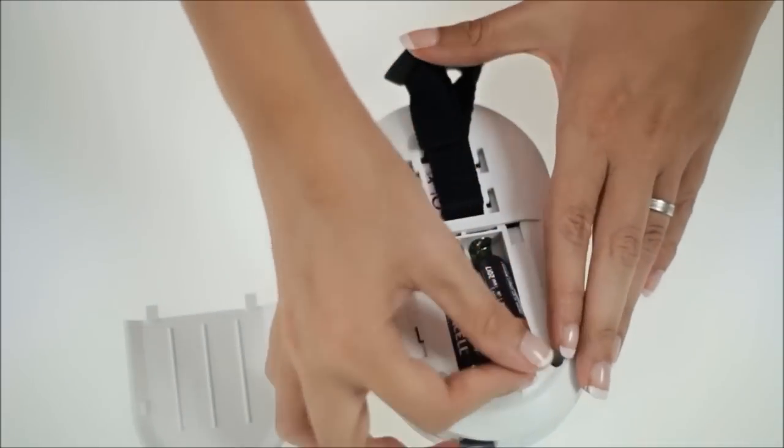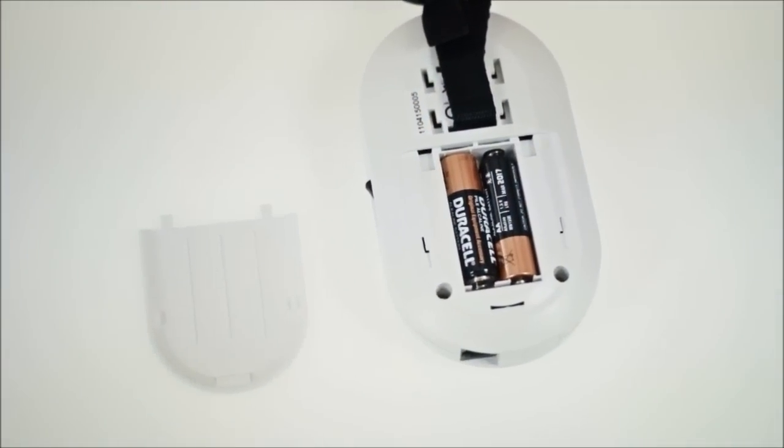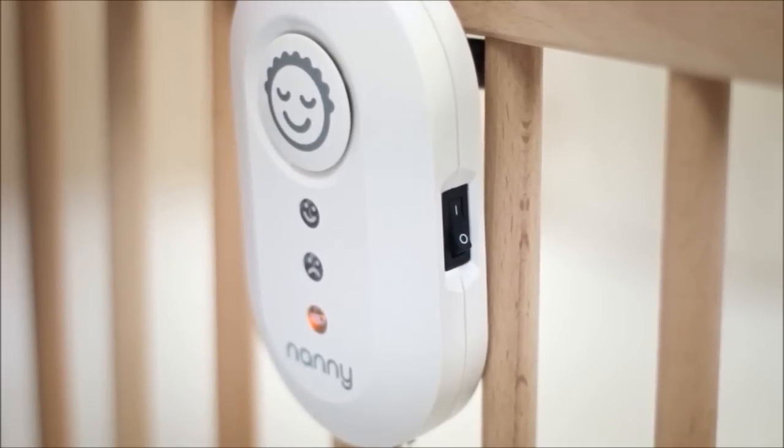You do not need to monitor battery usage, as Nanny will warn you in time with the orange LED if the batteries are low and in need of changing.